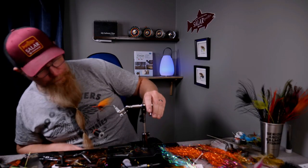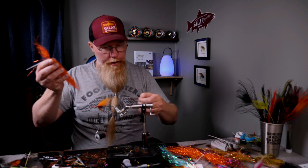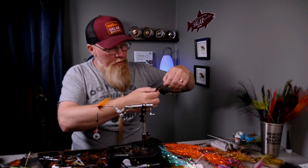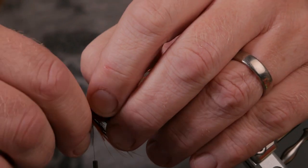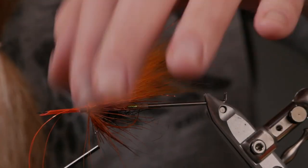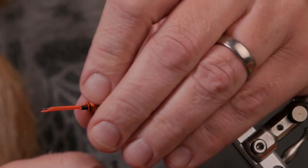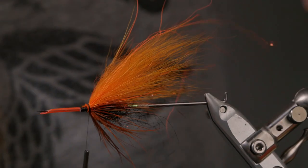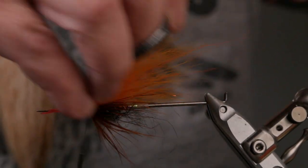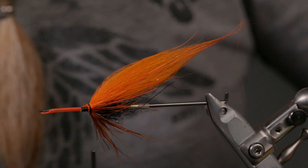Now I'll have a few strands of hot orange in flames but in the angel hair version, so they're a lot thinner. Tie those on wide too — one turn, fold over, fold them back, keep the strands loose. Cut them off in different lengths as well.